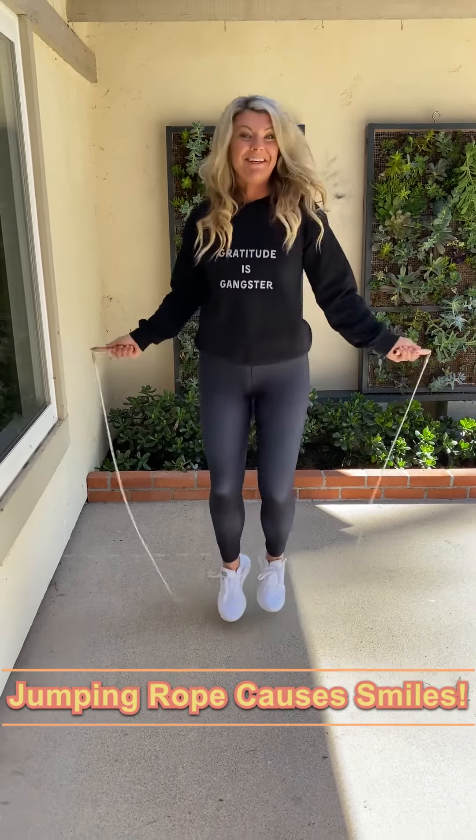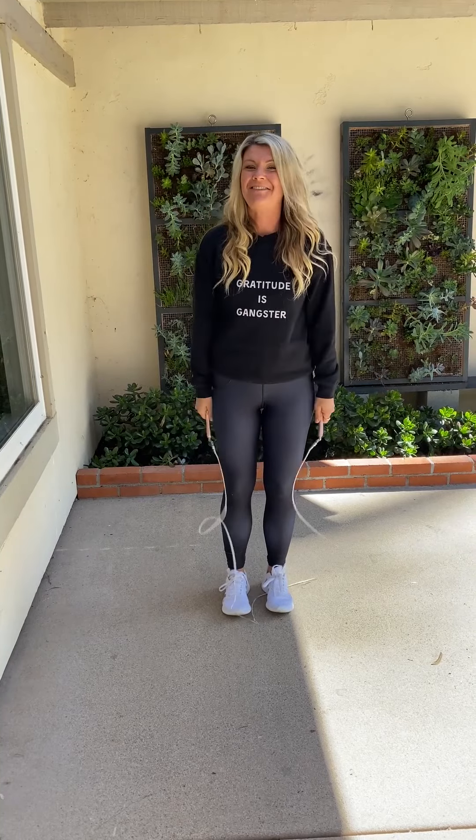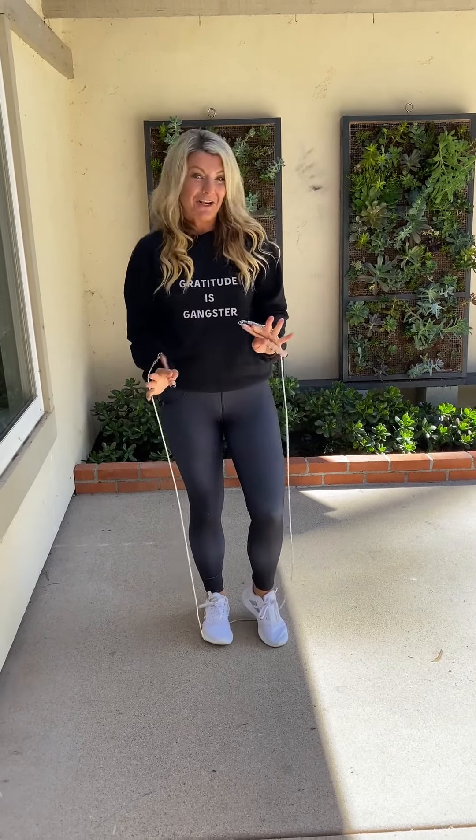When I'm out around my neighborhood like this, people — I don't know — they're laughing. I don't really care. They like it. It's just fun, just a fun exercise. So definitely suggest jumping rope, ladies.